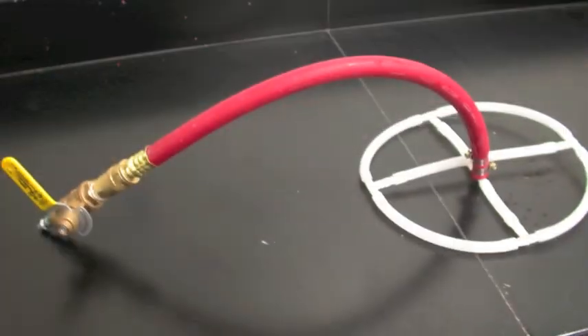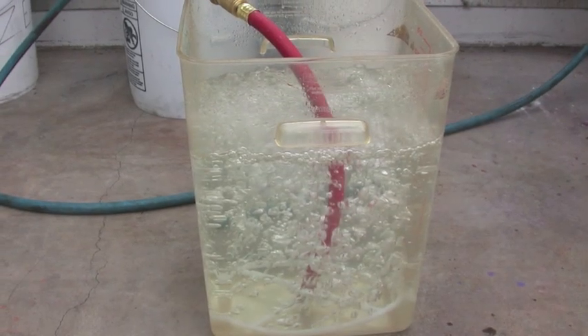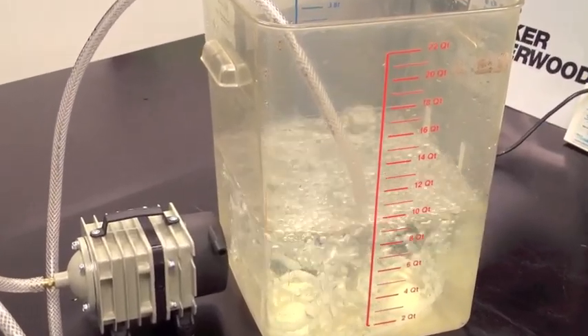For more specific information on how to assemble the bubbler, go to our website at www.becker-underwood.com and click on how to make a 5 gallon bubbler. Thank you for listening, and I hope you can use these simple steps to make your own nematode bubbler.